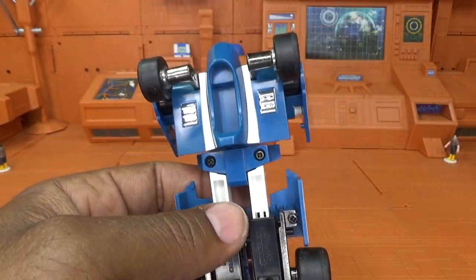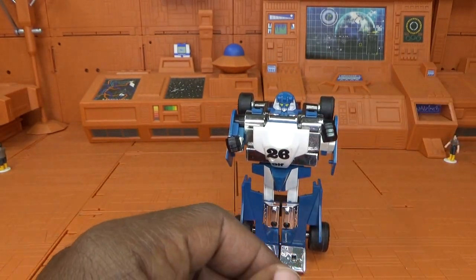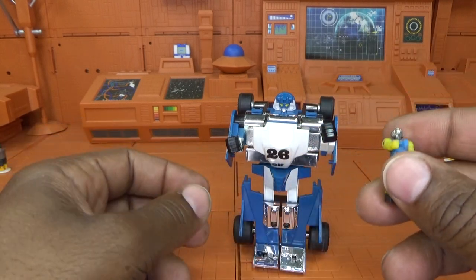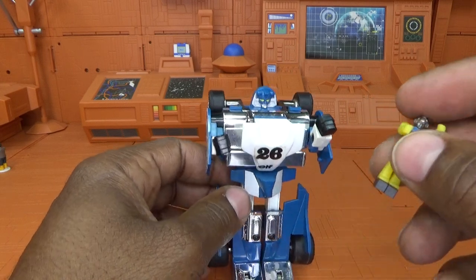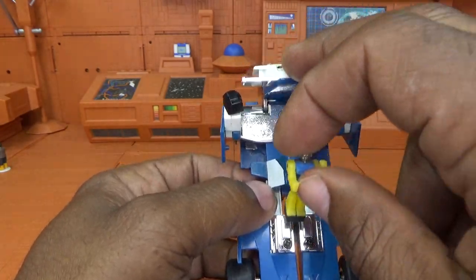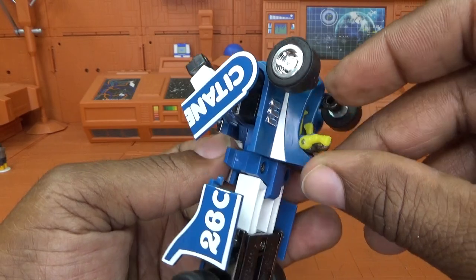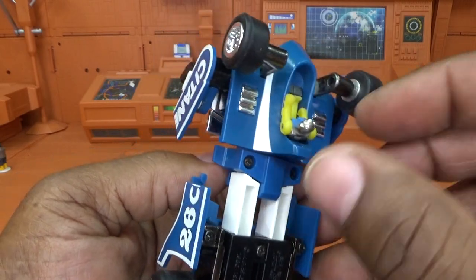That is a look at Mirage. In the Diaclone line these guys were piloted by drivers who used their cars to turn into robots as battle suits. Mirage is one of the rare characters with no place for the pilot to sit in robot mode — normally they have a compartment in robot mode once they transform. Though he actually does kind of fit in there — maybe that's what they intended.